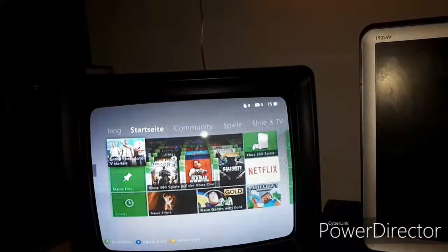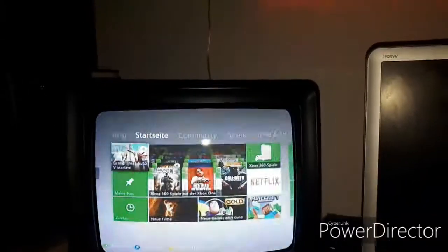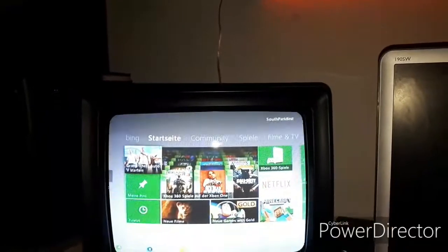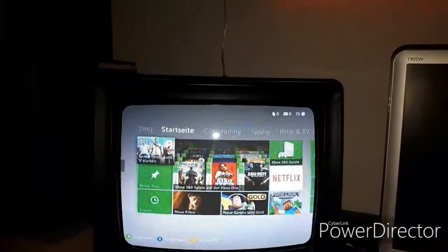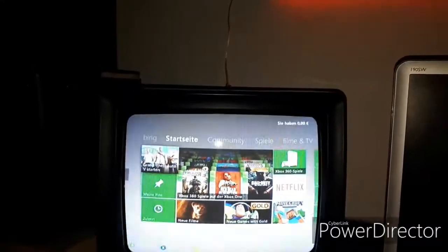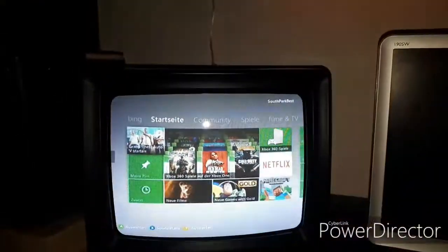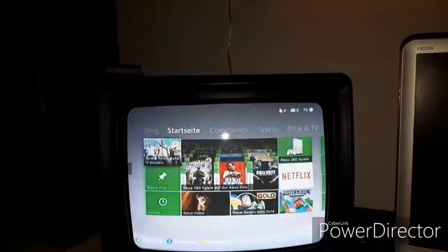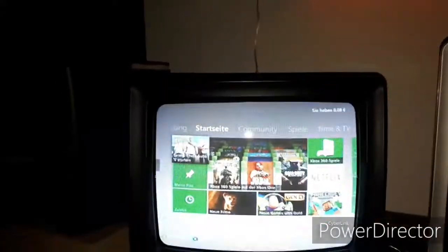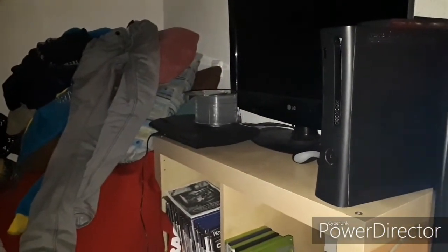Sadly, I don't have Xbox 360 Gold. I would definitely like to play GTA Online on it, but I don't want to pay for playing online. That's crazy. I mean, you buy an Xbox 360 for like 200 or 300 euros, and then you also have to buy a Wi-Fi adapter, hard drive, memory card, and all that stuff, plus Xbox Live Gold just to play an online game.